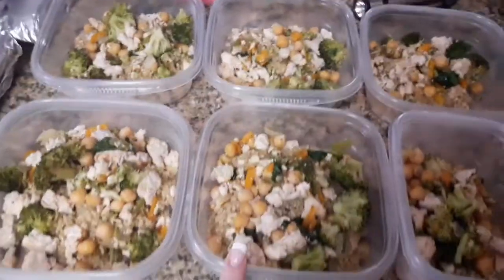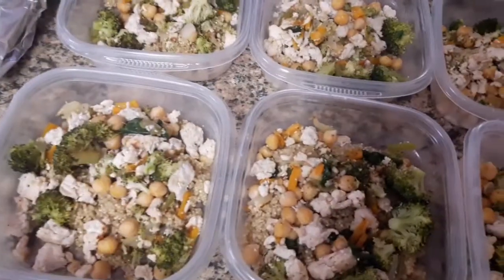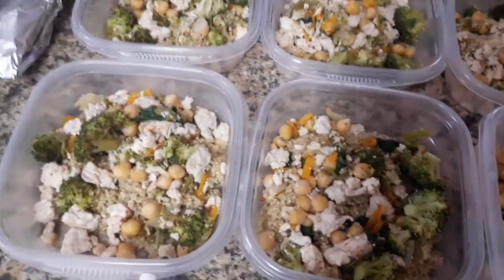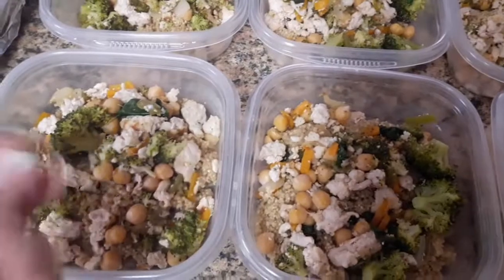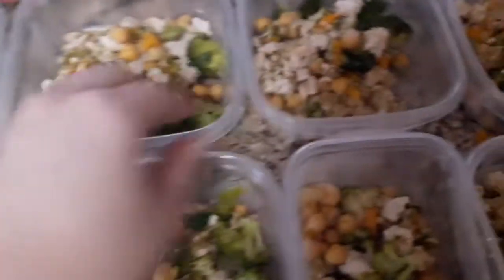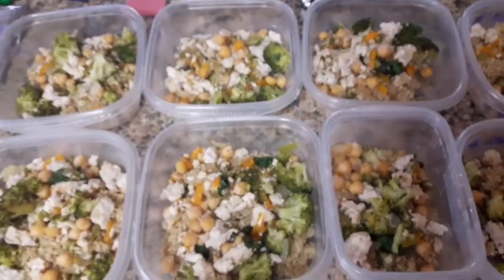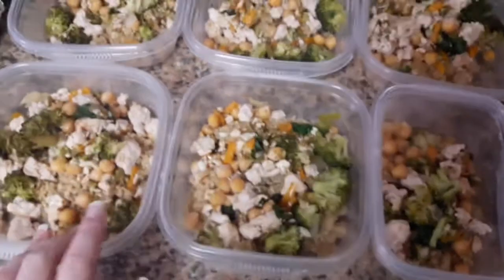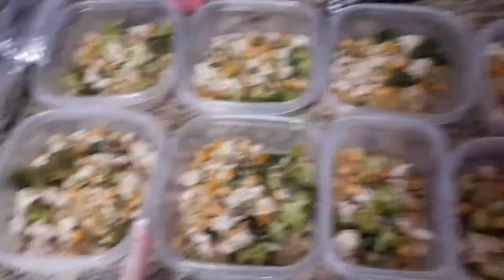They each have about half a cup to three quarters of a cup of this quinoa. Dinners are done now — that makes eight meals. You could definitely cut these down in size and get a couple more meals out of them, so I made eight — it's going to be about two weeks worth of food for me.